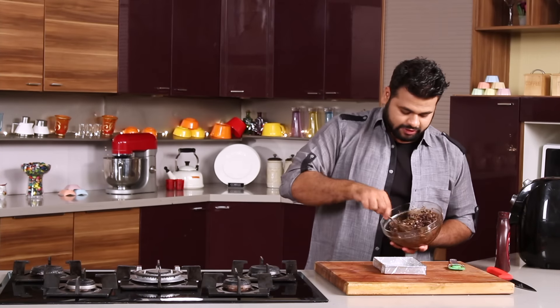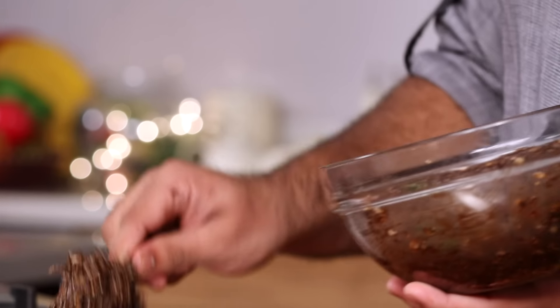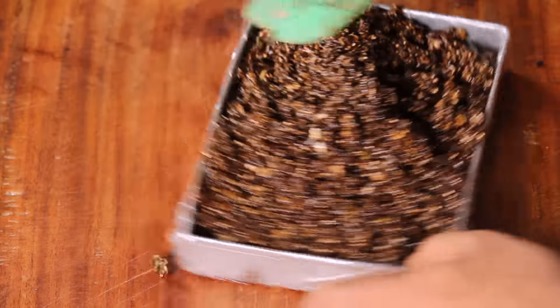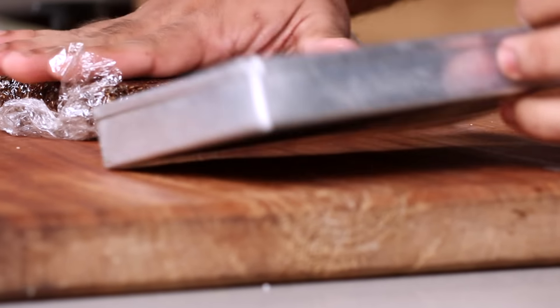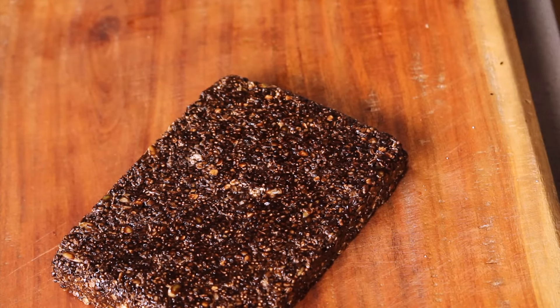And now what you need to do is — here I have taken a burfi tray and lined it with a plastic wrap. Now put the mixture into this, and using a spatula you just need to flatten it. This needs to be set before you cut it, so keep this aside for 2-3 hours and it would be perfectly ready. And the nutritious bar is perfectly set. All you need to do is just demold this. Now let's cut this.